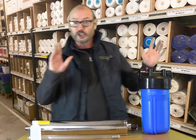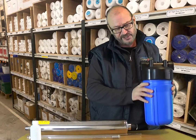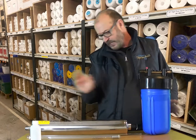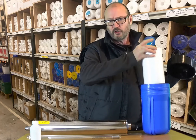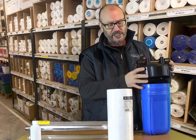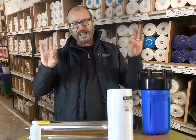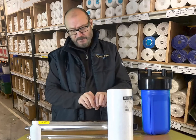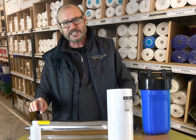Now if your water quality is generally good then a pre-filter such as this is perfectly adequate, especially if you put a five micron filter inside. Five micron prevents an effect called shadowing, whereby pathogens could theoretically hide behind small particles as they pass through the chamber and may not get treated completely.